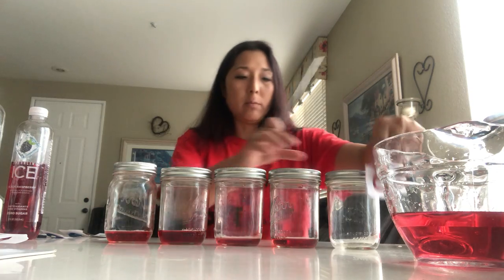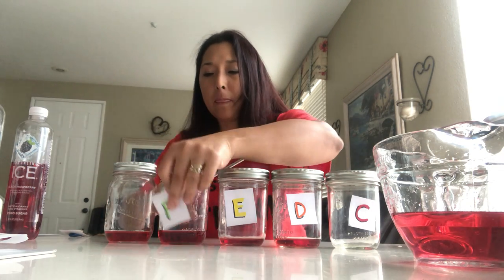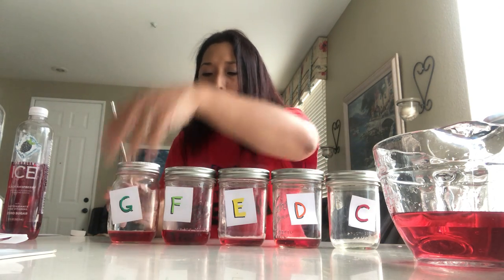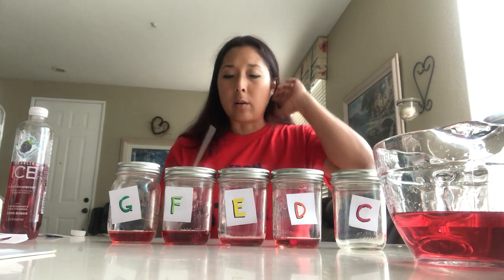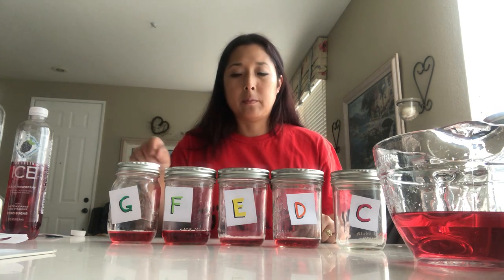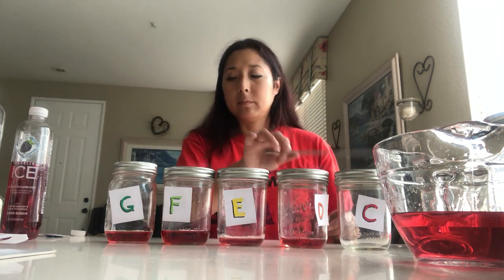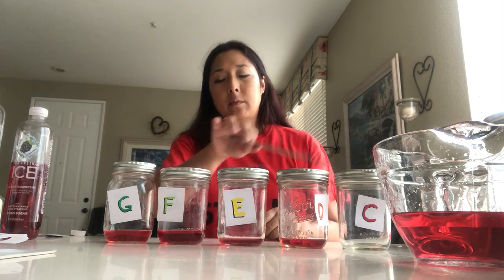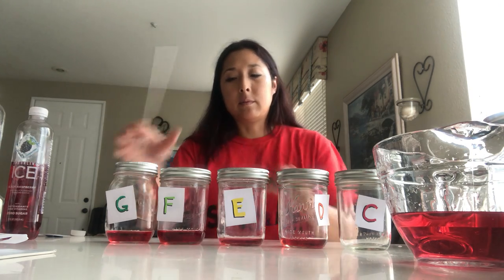That's my C, D, E, F, G. All right, so here's my C, D, E, F, G. It's nice to have a variety of jars so that you can experiment to see which ones work with which notes, because they all range in difference in the lid. They're not all going to sound the same, and some will take the pressure a little bit differently. Just have a variety on hand so that you can get your scale. That's as close as we're going to get.